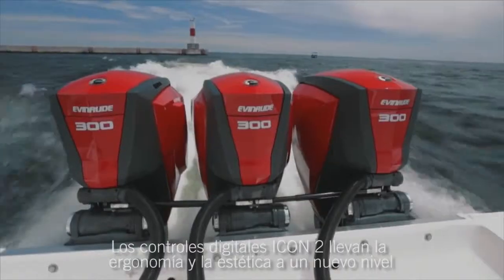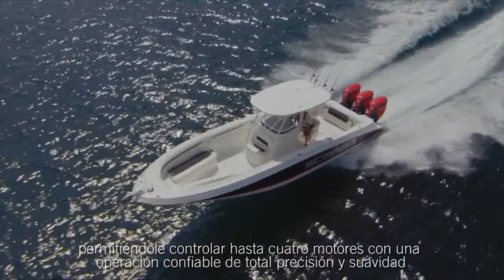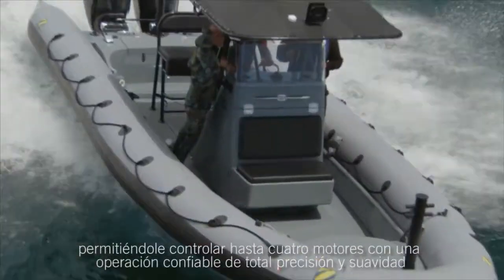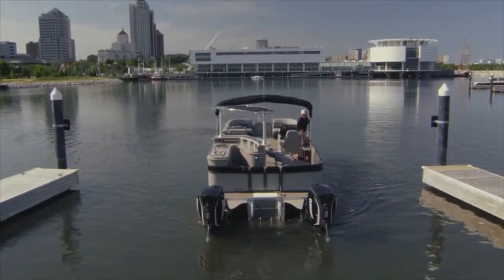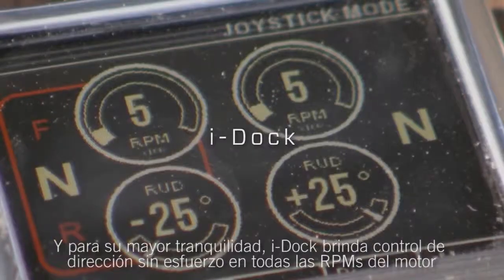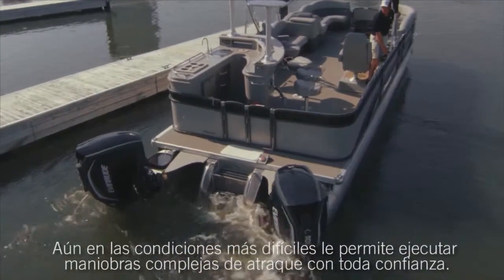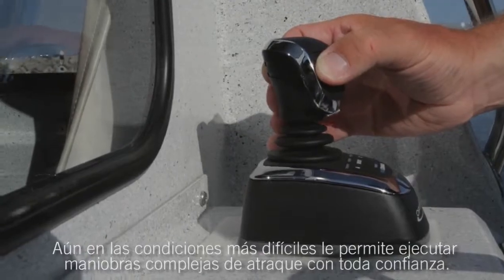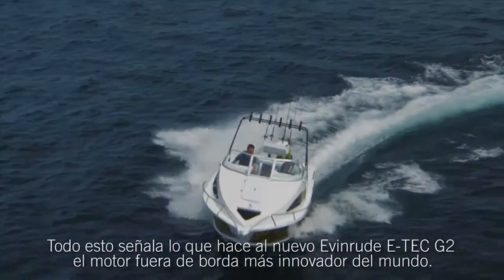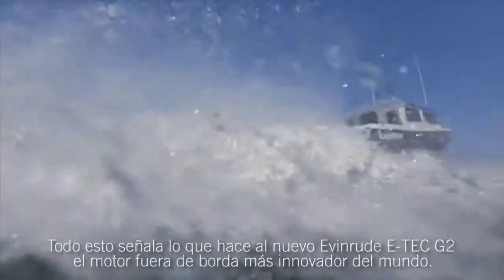The iCon 2 digital controls take ergonomics and aesthetics to a new level, allowing you to control up to four engines with complete precision and smooth, reliable operation. And for ultimate peace of mind, iDock provides effortless steering control at all engine RPMs. Even in the most tight, demanding conditions, the iDock joystick lets you execute complex docking maneuvers with confidence. All of this points to what makes the new Evinrude E-Tec G2 the most innovative outboard in the world.